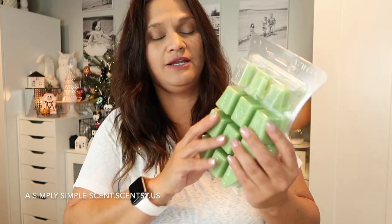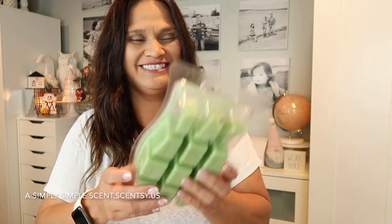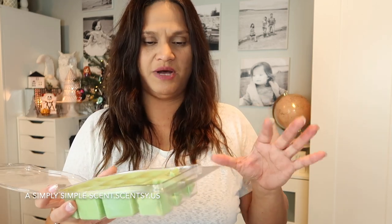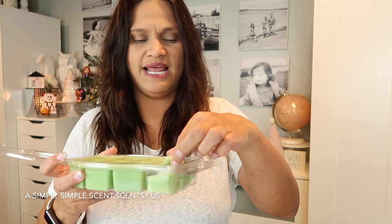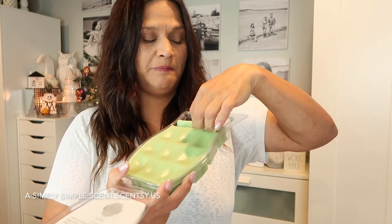I placed another order for Deck the Halls and added two more of the Marshmallow Mint Cocoa bricks because I went through one in just a few days — compared to another brick I've had for maybe two years. If you've never had Scentsy bricks, do not put one whole brick into your warmer dish — it'll overflow, as a brick equals about four cubes. I break mine in half, then cut into quarters, getting about 12 pieces per brick, which is a good size.